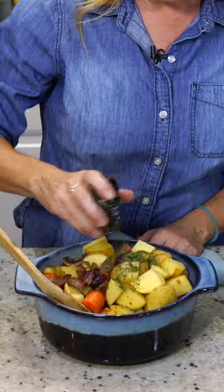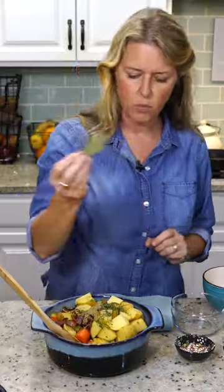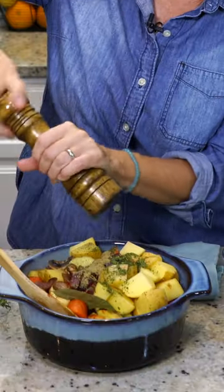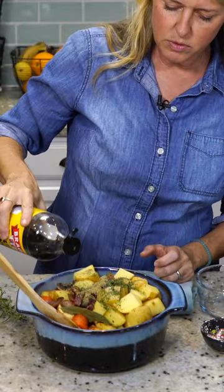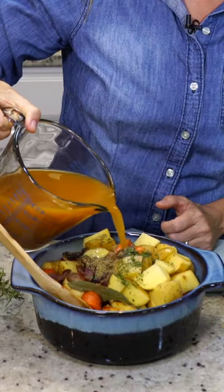One teaspoon of parsley, half teaspoon of thyme, half teaspoon of sage, one bay leaf. I'm gonna do some cracked pepper, a couple teaspoons of Bragg's liquid aminos, and then I have one liter of vegetable broth.